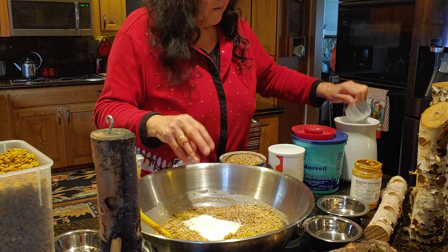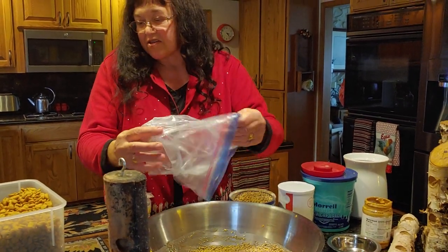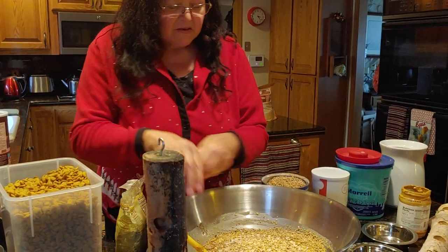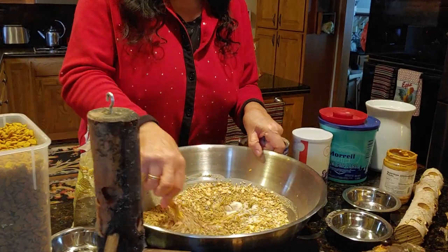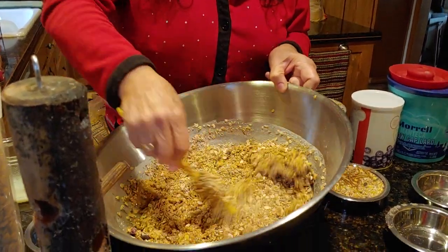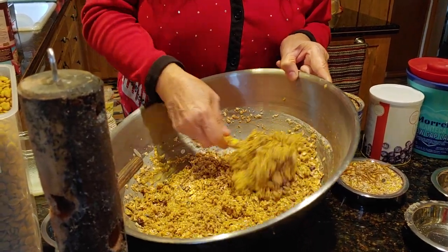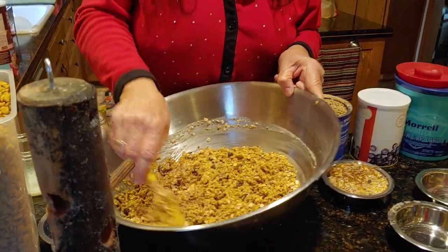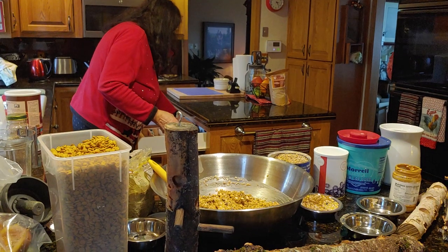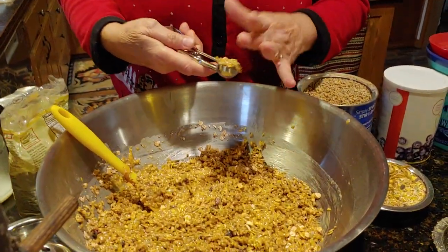The woodpeckers are out there — they're kind of upset at me because the feeders, the logs outside, don't have any goodies in them right now, so they're kind of mad at me. I will put this outside in the freezer or outside when it's freezing cold. I use a melon baller to make little balls and put them on a cookie sheet — perfect size for putting into the holes.